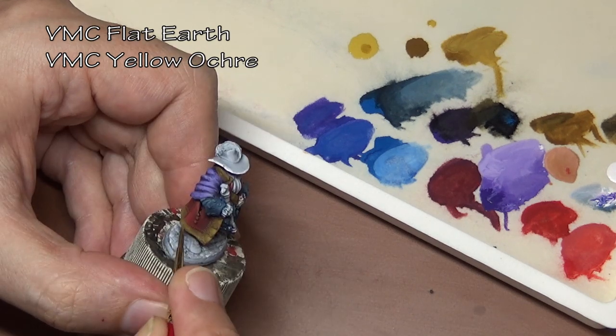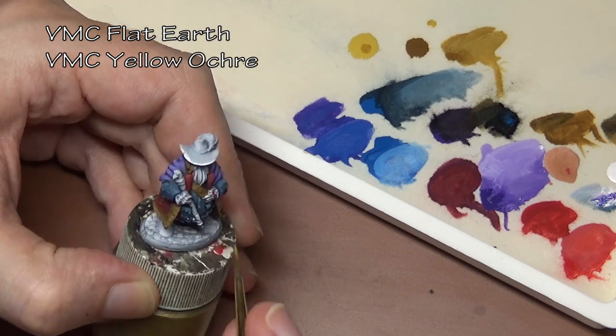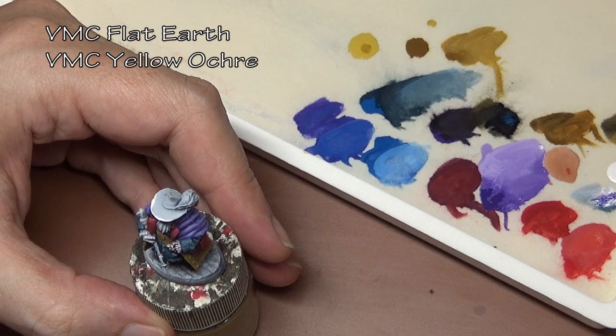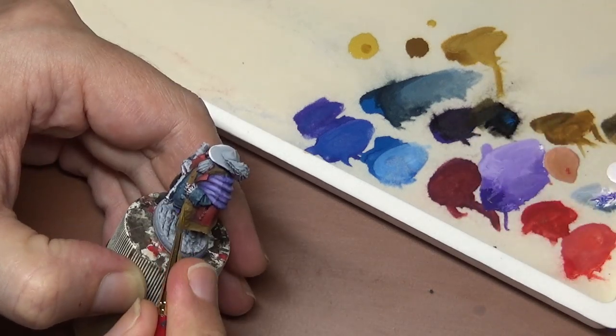For the trim on the jacket, we are going with sort of a gold color — not golden material, but golden tone — starting off with a base coat of flat earth and then adding yellow ochre for the highlights.